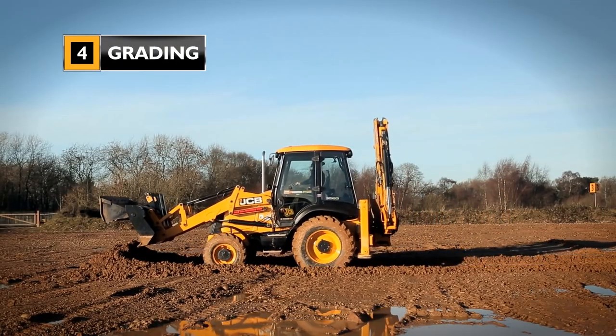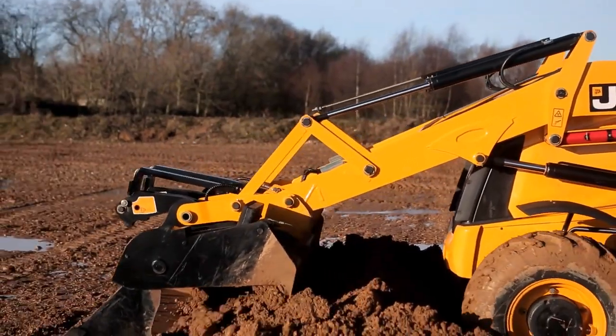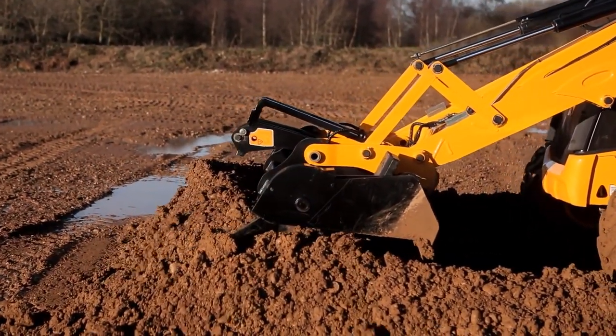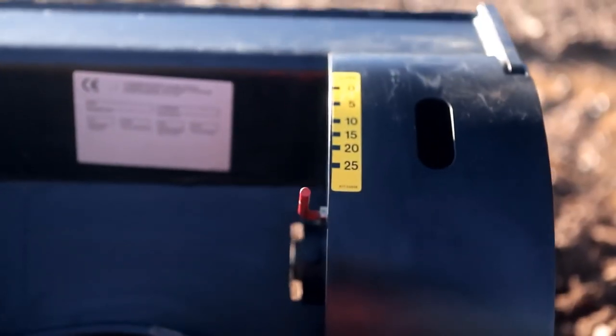The grading function enables the operator to lay out material to a required depth. This is done by using the measure gate on the side of the shovel and setting the correct measurement on the gauge.